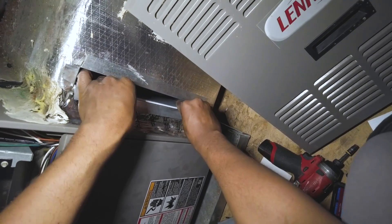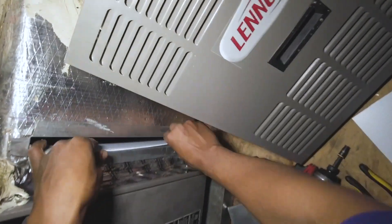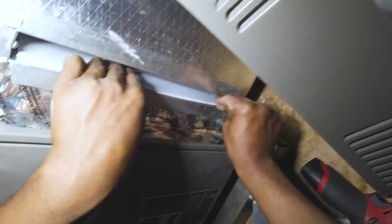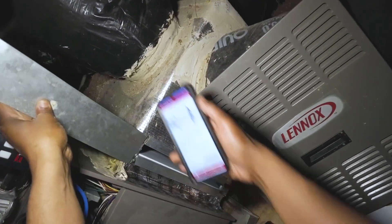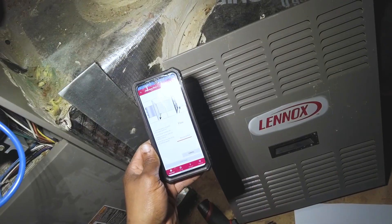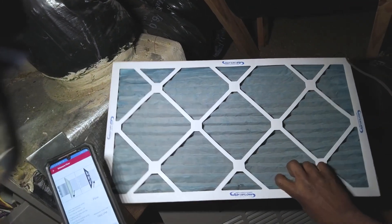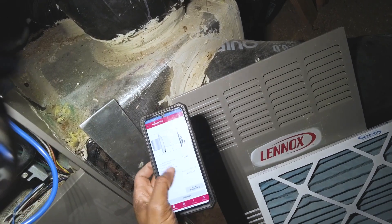There we go. Get that right over the gasket — look at that difference. We're showing 1559 CFM, basically 300 CFM we lost. It's actually a 500 CFM difference. I had 1200 stuck in my head as the baseline, but it was actually 1040 CFM with the filter, and without the filter it's 1540.